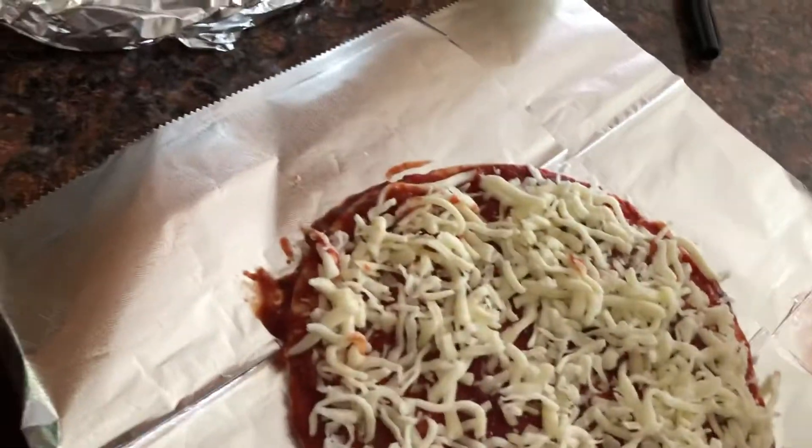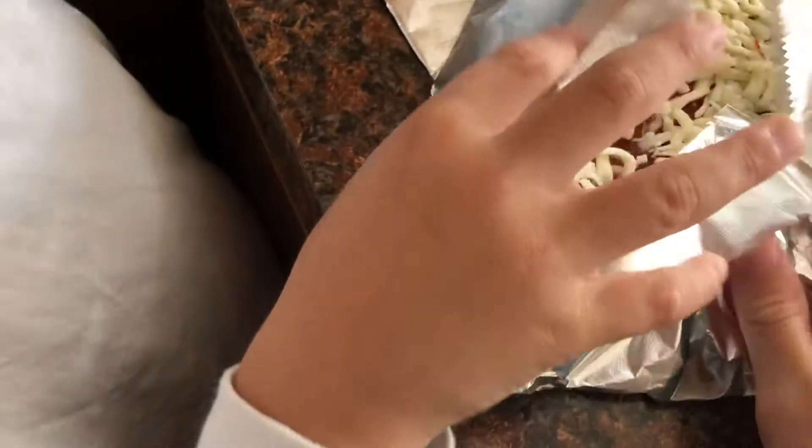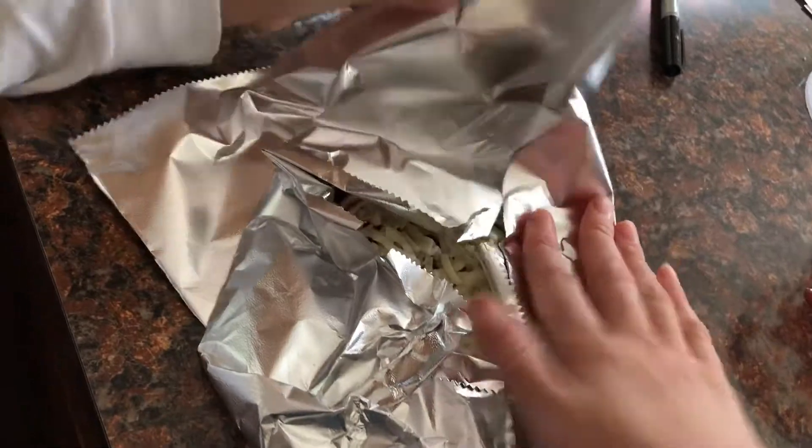Then you're going to fold it. Fold the aluminum foil. Then you're going to put it in the freezer for at least two hours until it's frozen.